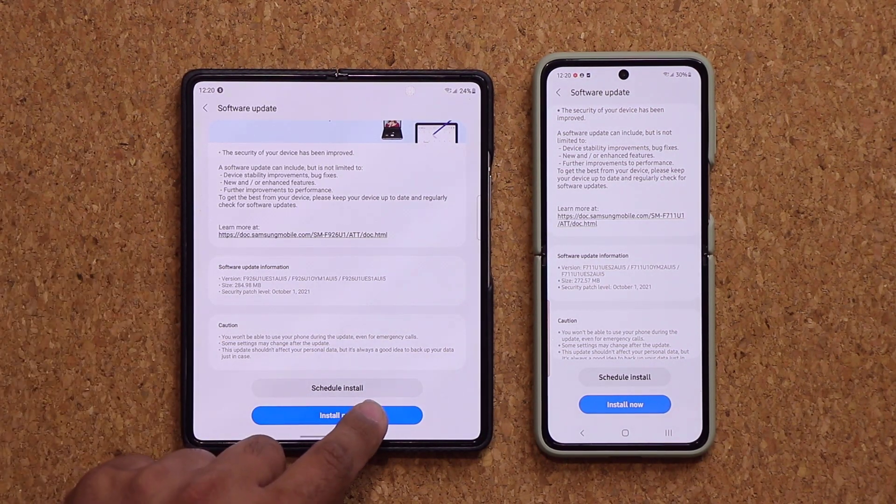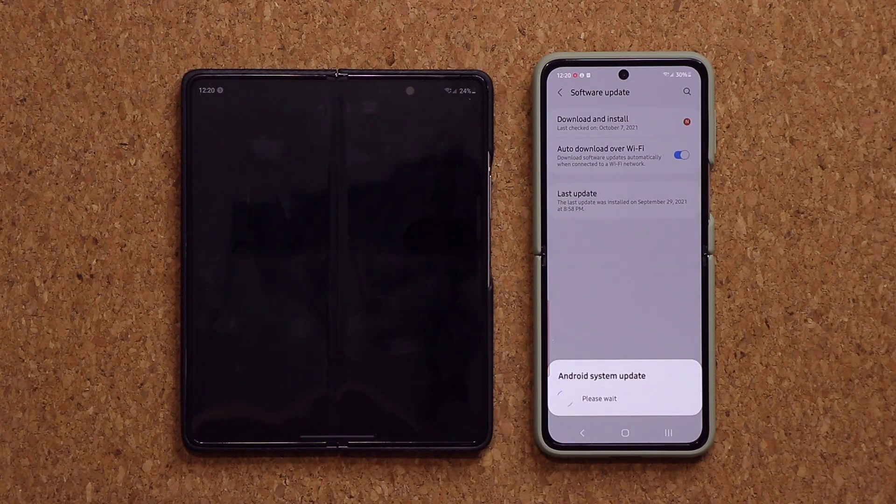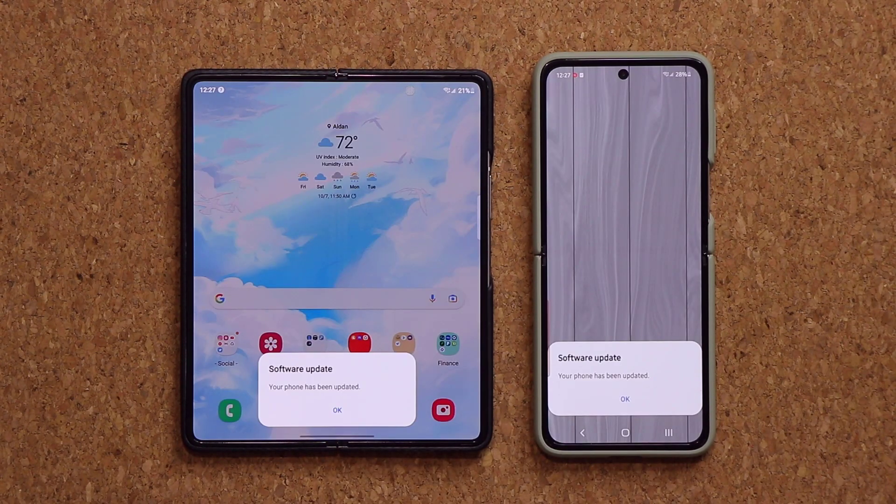So let me click install now — I'll be right back to see exactly what is new. The software update is now complete. The phone has been updated on both of these.